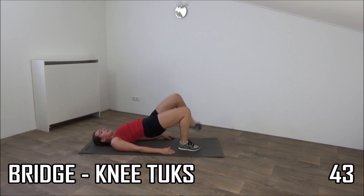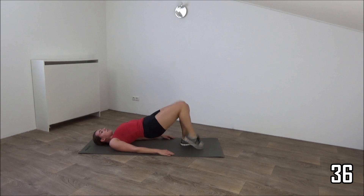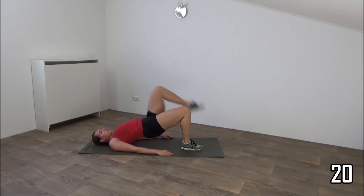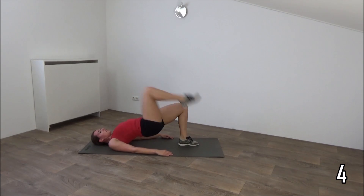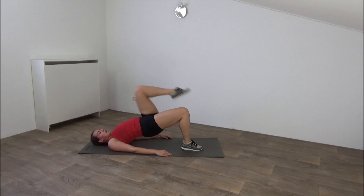Knee in and back. Keep your hips up. Squeeze your glutes. Squeeze your ribs. Knees in and out. Just a few more. And the last one. And that's it.